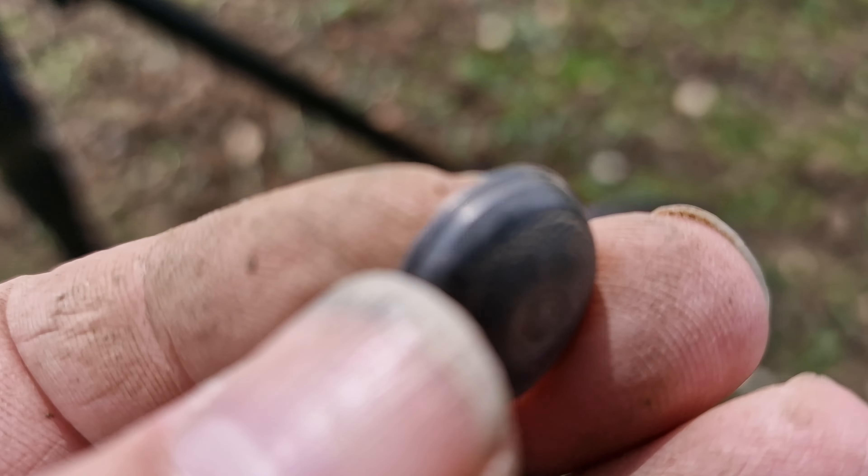Here we go folks, we've got our next find. Now I thought this might have been part of a button, but I don't think so. I've got a funny feeling it might have been on the end of a cane or something like that — it's some kind of fitting. I just think that might have been something else. Anyway let's carry on. Let's try that — nicely decorated. Let's see what the next one is.